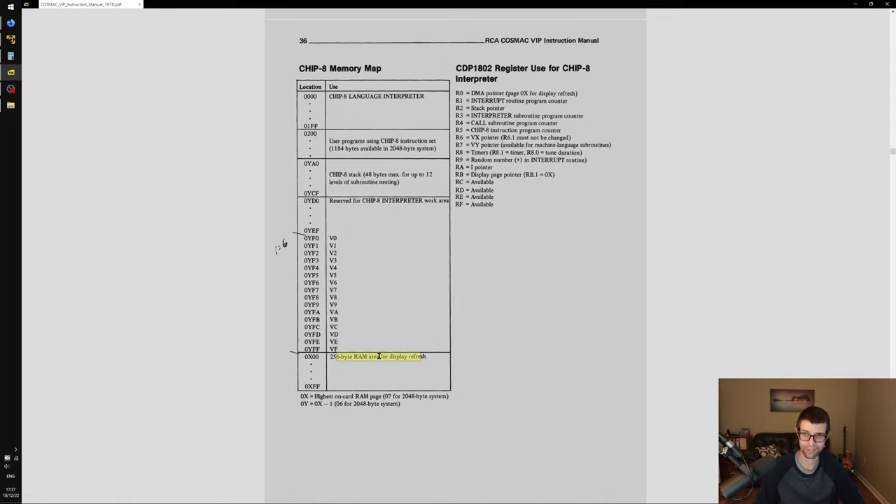We have that struct laid out. In the init_chip8 function, we set the state. We can set the other things or just zero them out. I also forgot to set the program counter — that's a critical thing. The program counter is an abstract notion: we're pointing to a location in memory where we take and run an instruction from, getting an opcode from those two bytes.